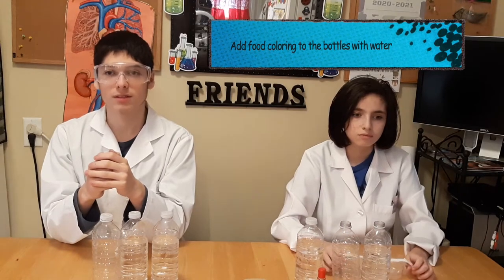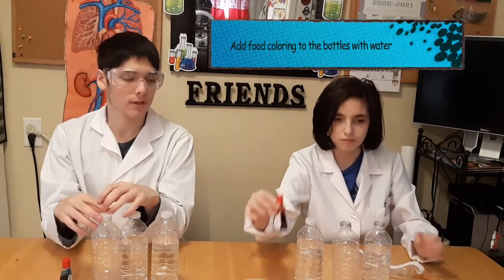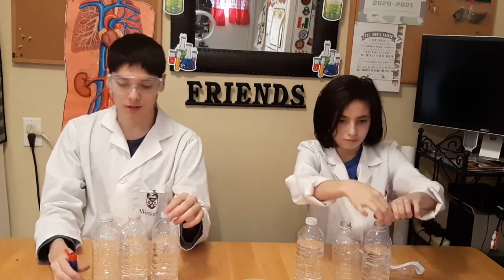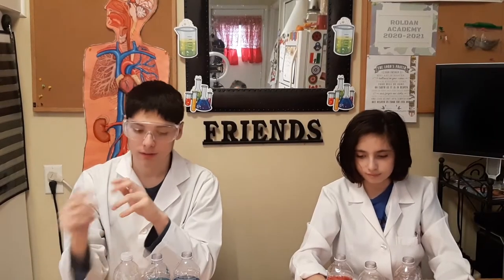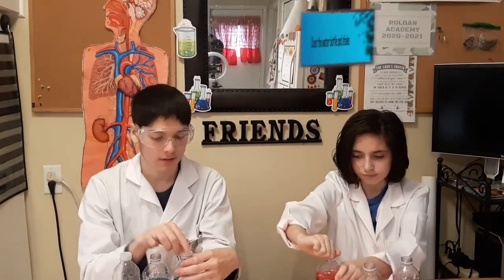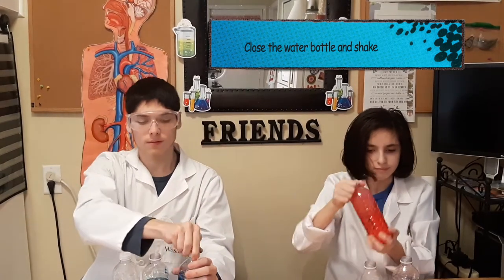First, in the bottles that have water, add three or four drops of food coloring. Now that you're ready, with the bottle cap that has no hole, close the bottle and shake it so all the water mixes with the food coloring.